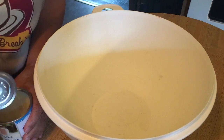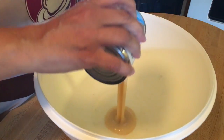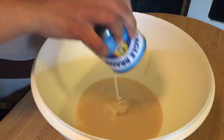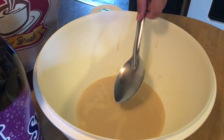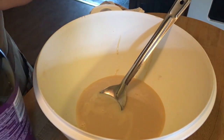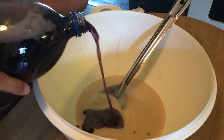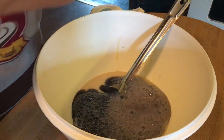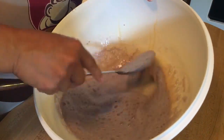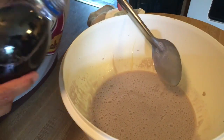You need two cans of sweetened condensed milk, and they are 14 ounces each. Pour the sweetened condensed milk into the bowl, then add some grape drink. It says to put the first 12 ounces in and mix it before you add the rest. We'll add the rest of our grape drink and get it ready for the ice cream.